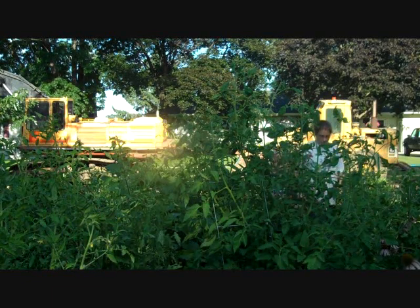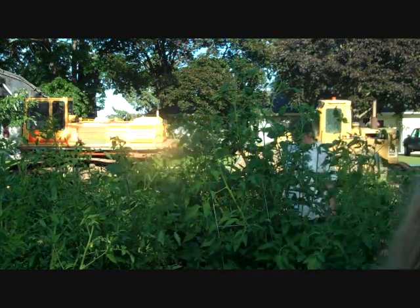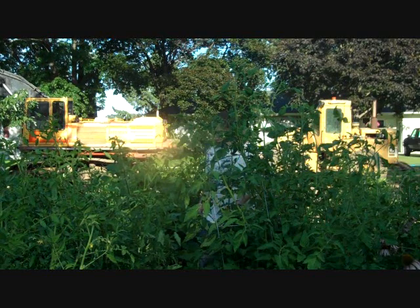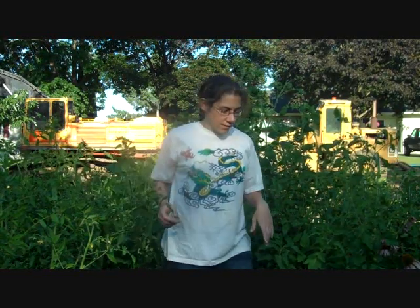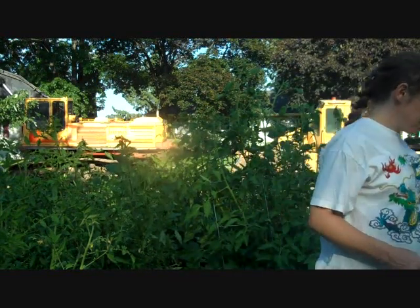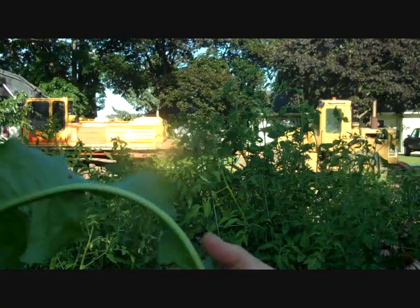We see here a youth of the tribe, showing her bounty of tomatoes and purslane and curly dock and wood sorrel. No doubt this will be saved as part of her dowry when she is traded away to the neighbors for a lawnmower.